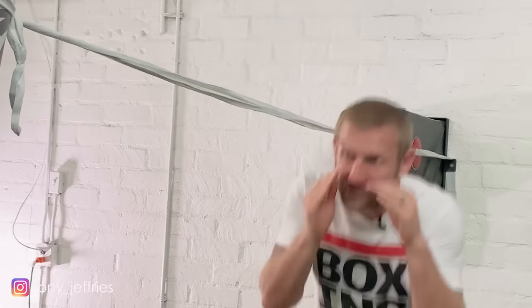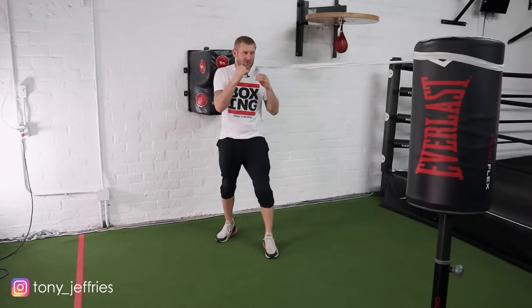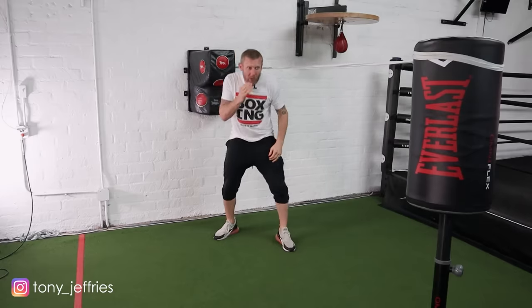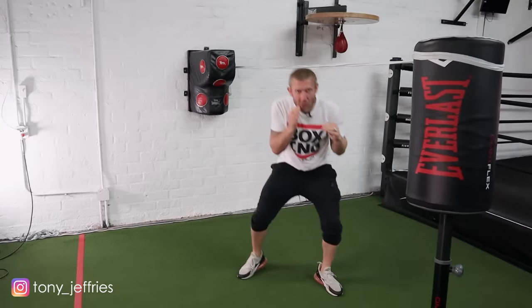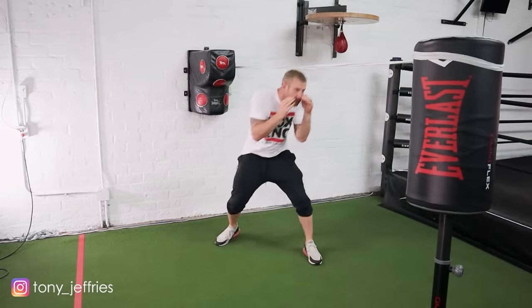Always keep your hands up on the slip rope. A drill you can do with this is moving forwards and back, keeping your head off the rope. You don't want to be coming under again in that low position — use your legs, slight movements. The faster you get at this, the better you're going to get at slipping out the way of punches.